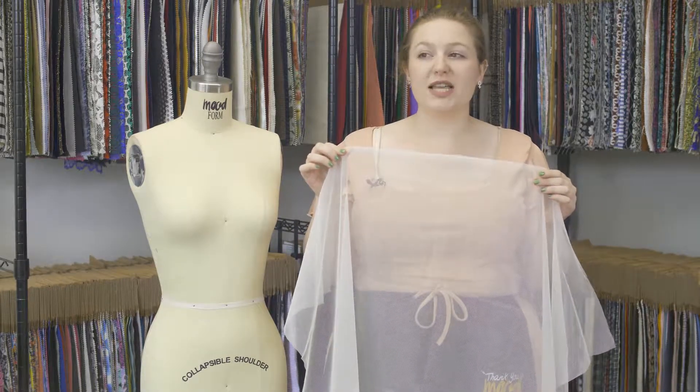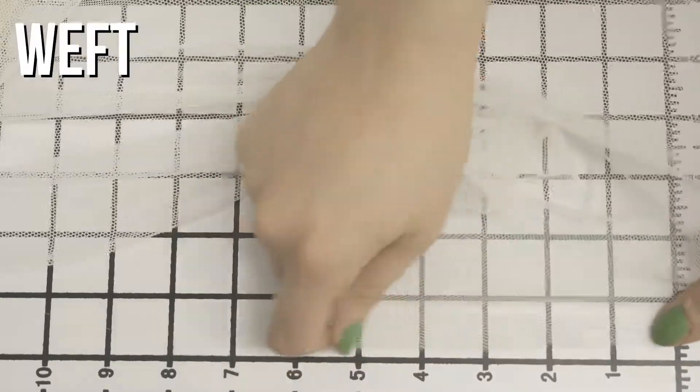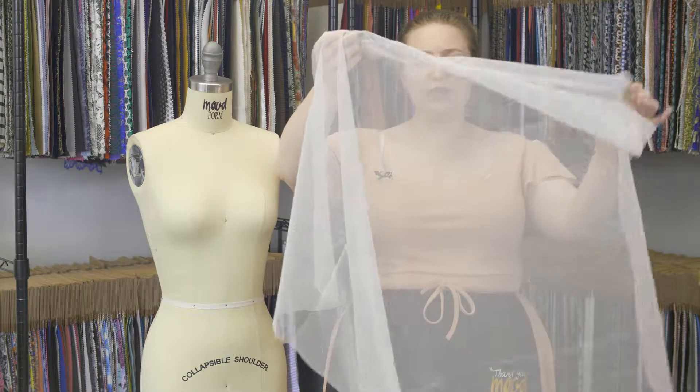This is product number 308457 with Old English cotton bobbinette tulle. This product has a dry, arid hand. It doesn't have any stretch, but it does have some give, and it's totally sheer. It's a nice, light, airy drape.